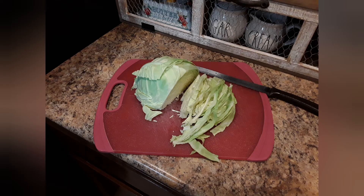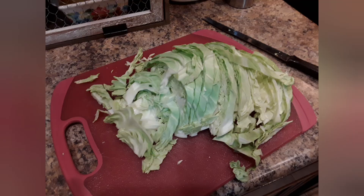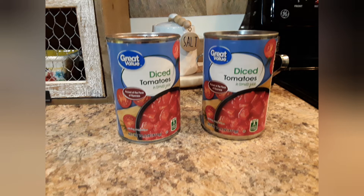Next, I took about half a head of cabbage and I'm going to slice that up. Cabbage tastes wonderful in soup. So I'm going to add that along with two cans of diced tomatoes.